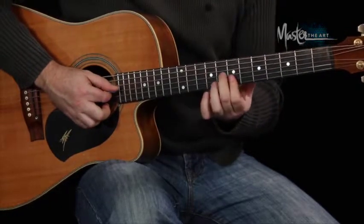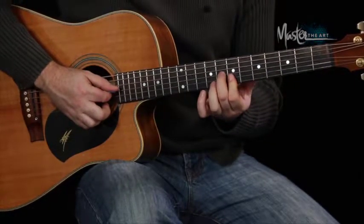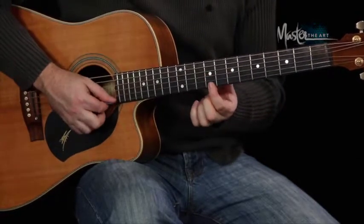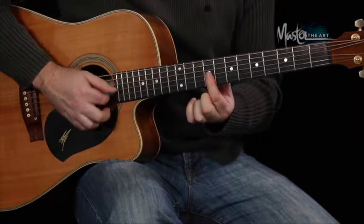Now the C sharp minor — if I've got that same shape, if I wanted to make that minor, I would just drop this note down and lay my finger there. So we're moving it up here to the C sharp. So that's the 1, the 5 and the flat 3 to give the minor.